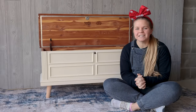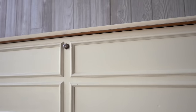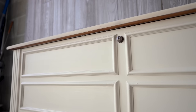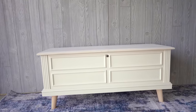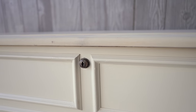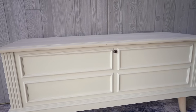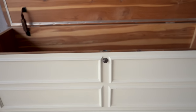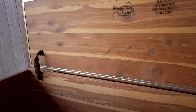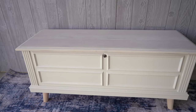I am so happy with the results of this Lane cedar chest — my vision turned out exactly the way I imagined. I've really been enjoying these challenging furniture projects lately — not just putting paint on a piece and calling it good, but actually challenging my skill set. I challenge you guys to do the same. If you're a beginner, take it easy, but if you're a seasoned furniture flipper, try something new that you've never tried before — grab ideas off Instagram and Pinterest and see if you can make them come to life.